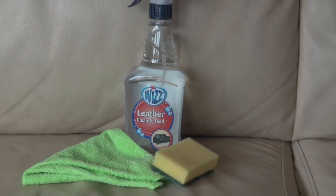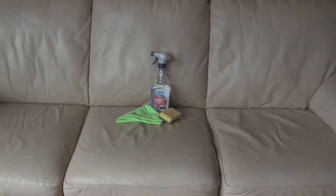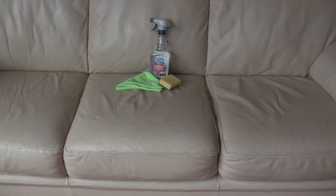Hello and welcome to another product test. Today we're going to be trying out a leather clean and feed product made by Whizz. This product penetrates dirt quick and effectively, nourishes and protects the leather.